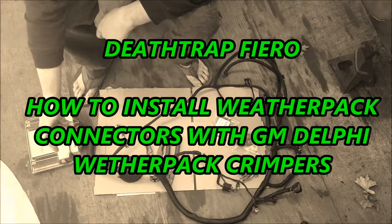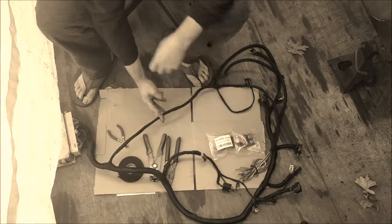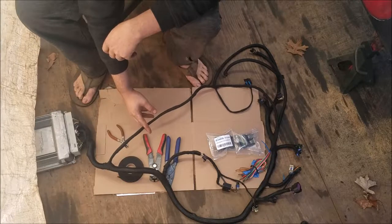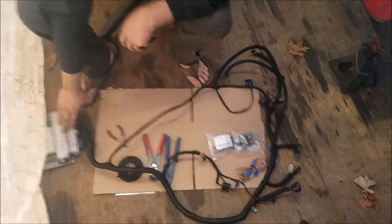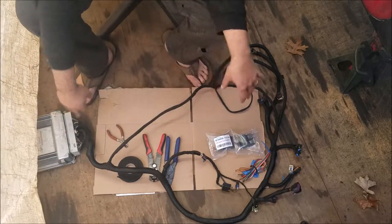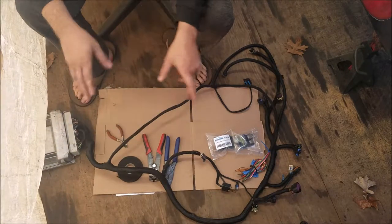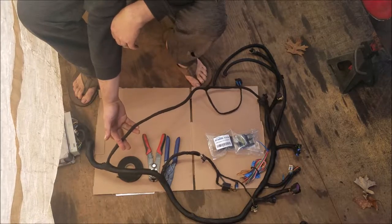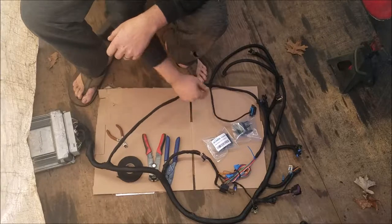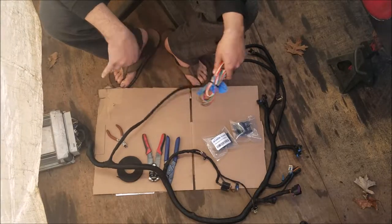Alright, so first we'll go over explaining how I redid my harness and why I'm going to be putting these six-way weatherpack connectors on here. There are like seven wires or something that go through there. Basically the whole reason I'm doing this is because I'm gonna be keeping the ECM in the engine bay, so when I want to drop the cradle I don't have to disconnect my wiring harness — I just have to disconnect a little bit of wires that go inside, which control like my OBD2, coil pack, O2 sensors, ignition wires, and power for the ECM.